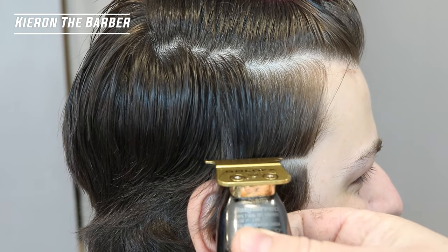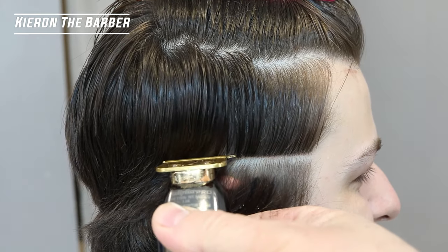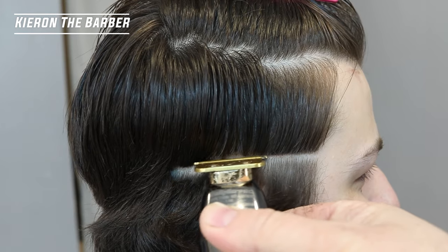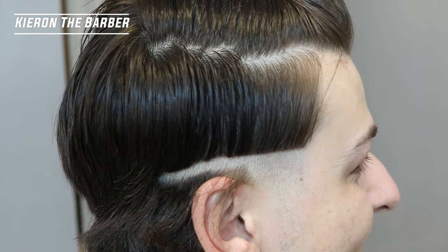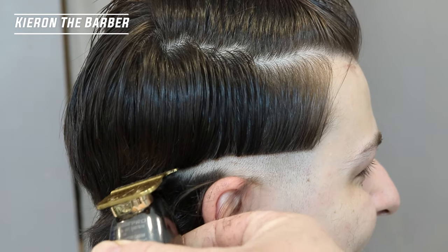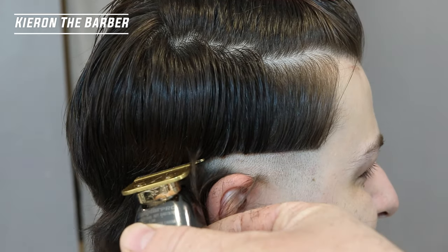What is going on everyone, it is Kieran Ababa and we are back with another transformation video. Everybody's having these transformations, we're coming out of COVID, we're finally cutting some hair again. So today we have a messy textured top with a mid-skin fade — it is a beautiful cut.